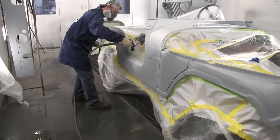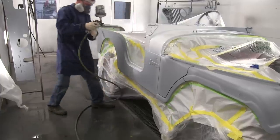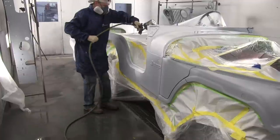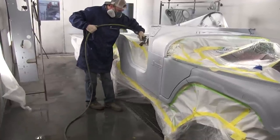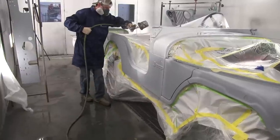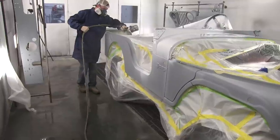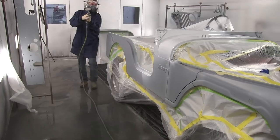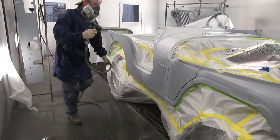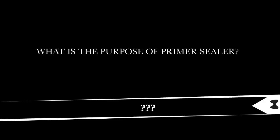One question I get a lot is: do I have to use primer sealer? And the answer is no, you don't have to use it. You can sand a car down with 400 to 600 grit on the previous paint, and you can spray straight over that old paint finish. Primer sealer is really not for corrosion protection — it's not designed to go over bare metal, and it's not designed to fill imperfections.